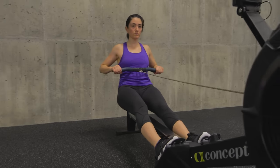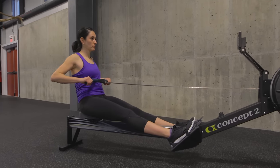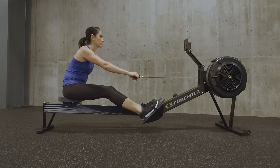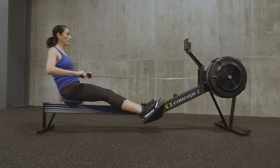At the finish of each stroke, the core is engaged. The handle is pulled in below your ribcage. Wrists are flat. The arms move first, then the body swings forward, then the legs. The body stays still once the hips hinge.